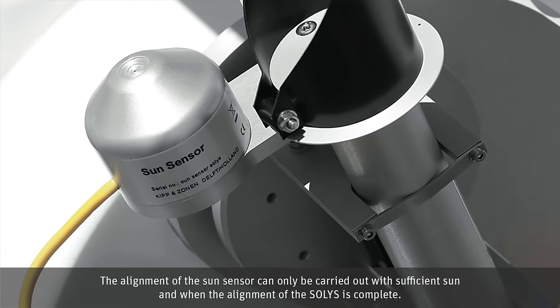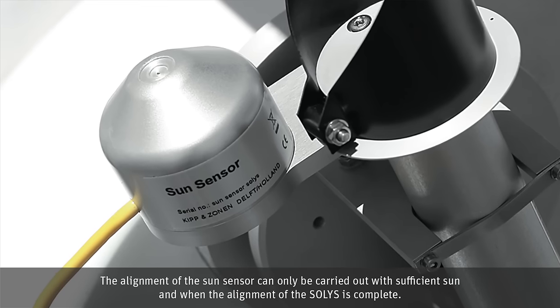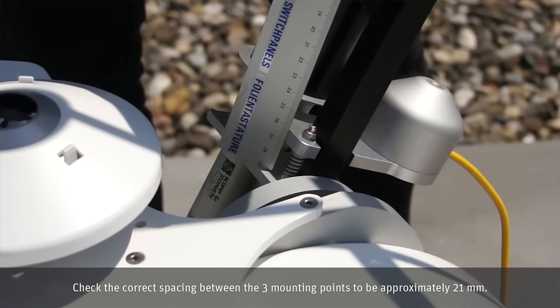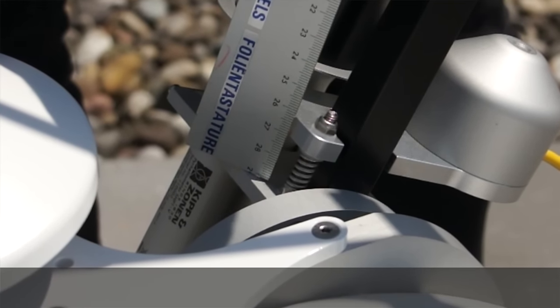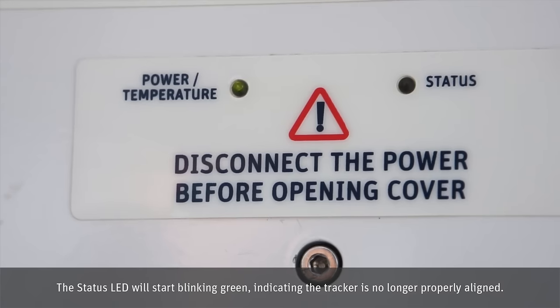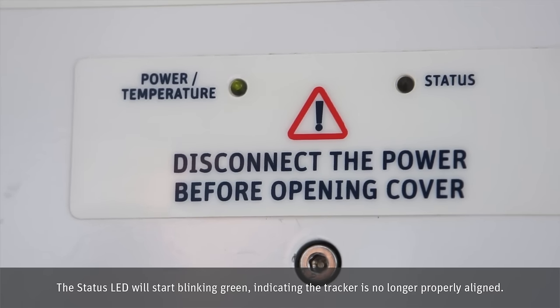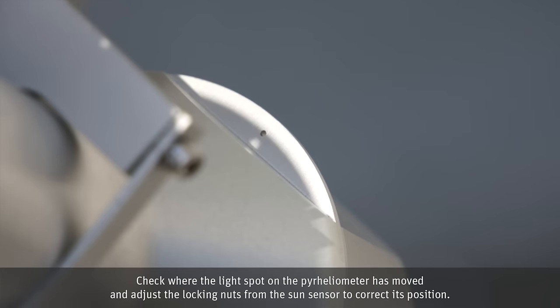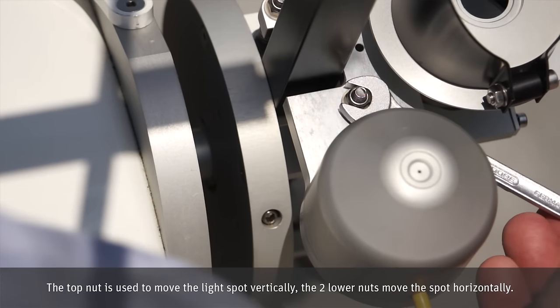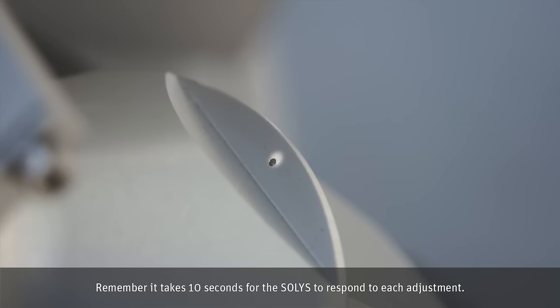The alignment of the Sun sensor can only be carried out with sufficient sun and when the alignment of the Solis is complete. Check the correct spacing between the three mounting points to be approximately 21 mm. Connect the Sun sensor cable to the bottom of the Solis and screw the locking ring hand tight. The status LED will start blinking green, indicating the tracker is no longer properly aligned. Check where the light spot on the pyrheliometer has moved and adjust the locking nuts from the Sun sensor to correct its position. The top nut is used to move the light spot vertically. The two lower nuts move the spot horizontally. Remember, it takes 10 seconds for the Solis to respond to each adjustment.